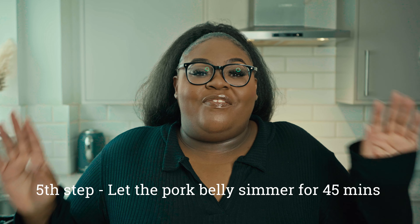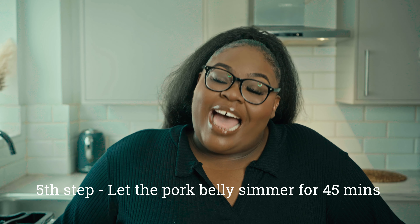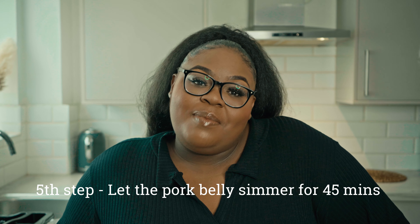Okay guys, for the fifth step we're going to allow the pork belly bites to simmer for 45 minutes. Let it just simmer down. Then for the last five to six minutes of the recipe, I'm going to add in the chopped up veggies — the spring onions, the chillies, the peppers — so that it can fry all together and our pork belly bites will be ready to eat with our boiled rice. Let's get into it.